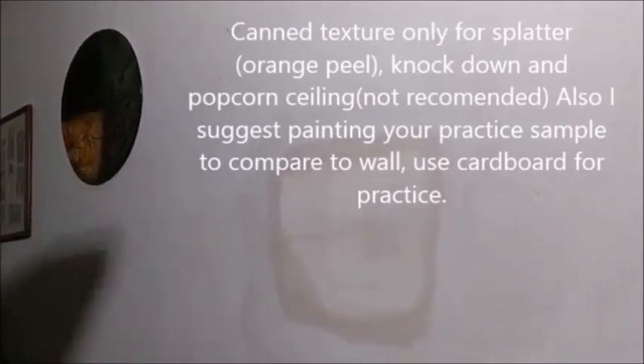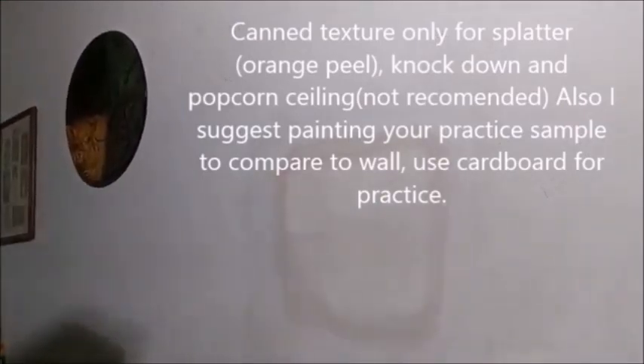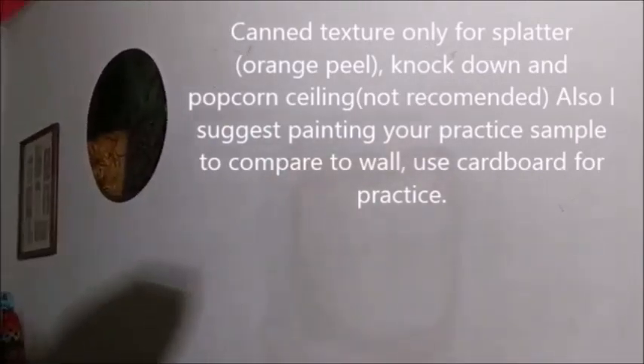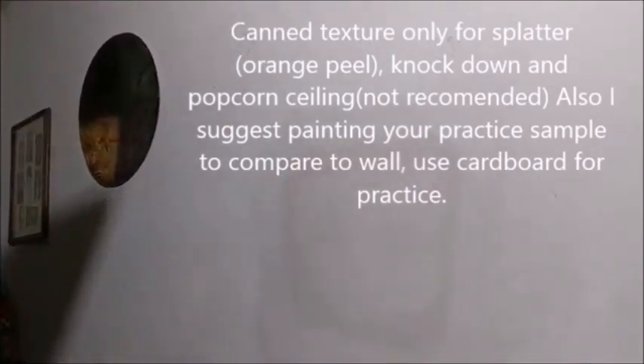People think we're magic, but this really isn't magic, is it? We're just going to put a little texture on this — this is an orange peel. I always like to feather it out a little bit. One more little hit like that. And when that dries — perfection. Perfection.